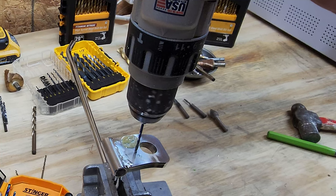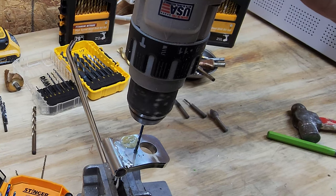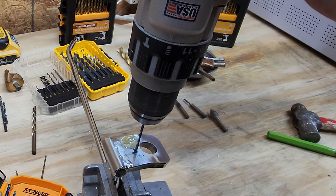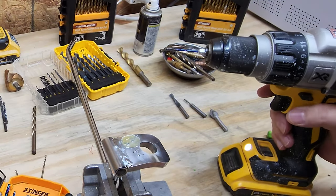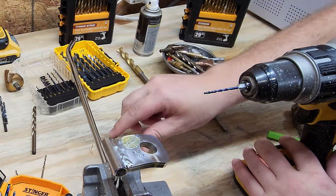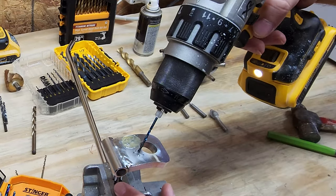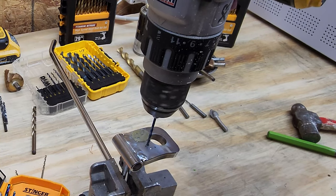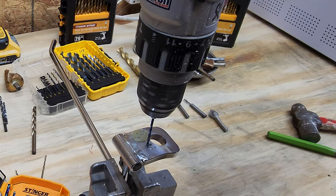I'm barely pressing down at all and it is definitely cutting some chunks out. These are sharp little bad boys, I can tell you. Let me get a little more lube on it and let's see how easy it is to drill all the way through. I'm basically just applying the weight of the drill itself. Because of the coating, they say I can use a higher speed on these type of bits.